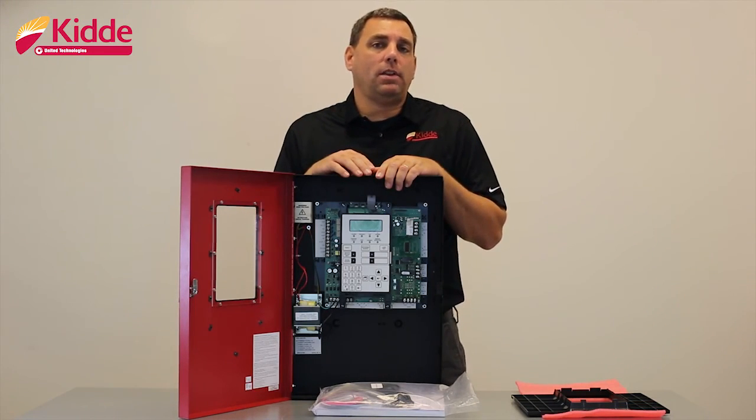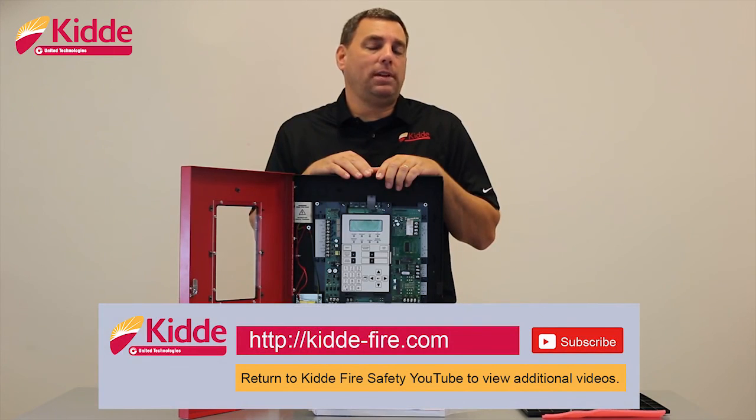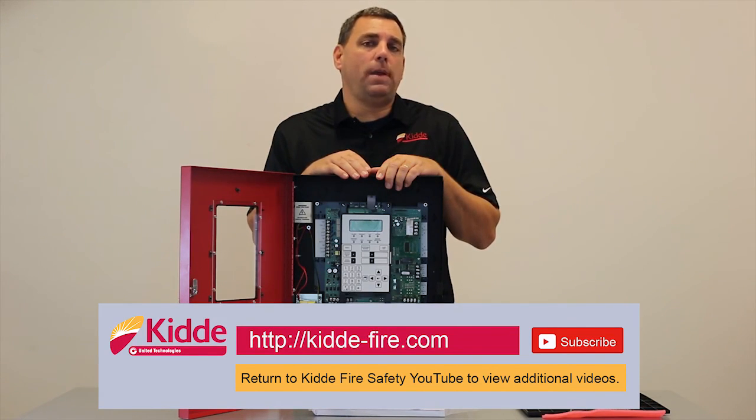That wraps up our what's in the box video today. If you'd like some more information, please scan the QR code and you will return to our website, kitta-fire.com, or select the link below and you will return to our YouTube page where you can view some additional product videos.